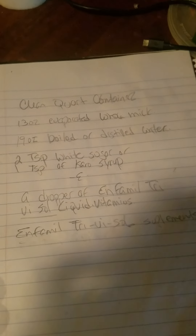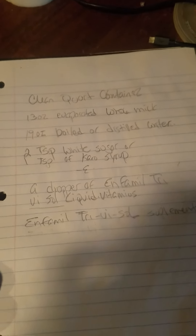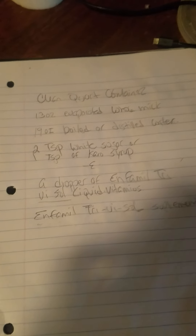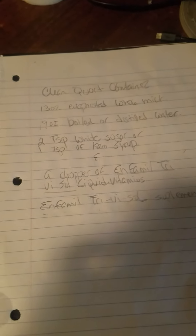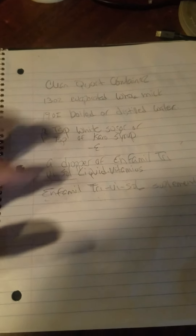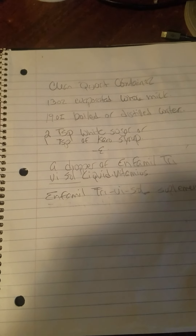I wrote it down: clean quart container, 13 ounces of evaporated whole milk, 19 ounces of boiled distilled water, 2 tablespoons of white sugar or 1 tablespoon of Karo syrup, and a dropper of Enfamil Tri-Vi-Sol Liquid Vitamins.